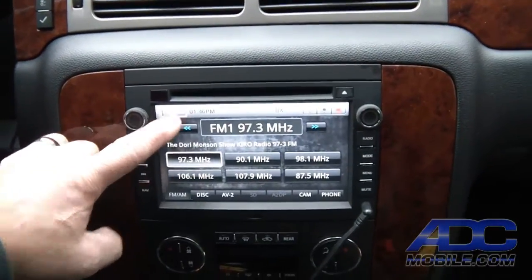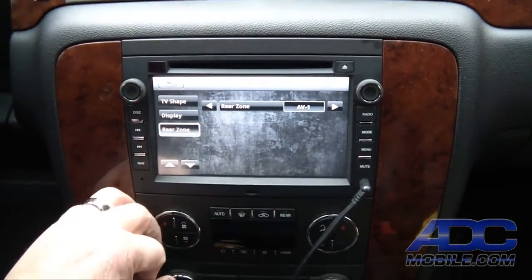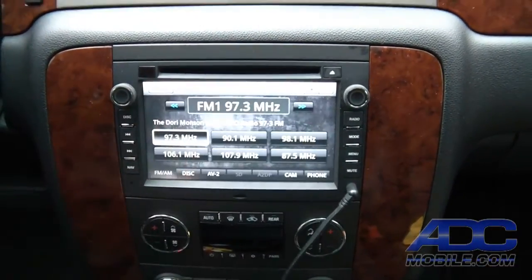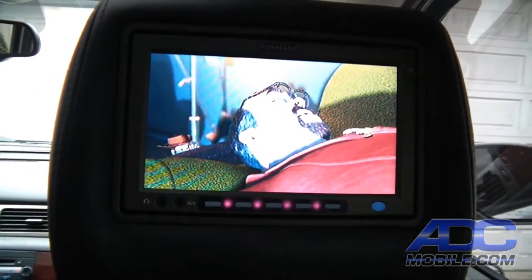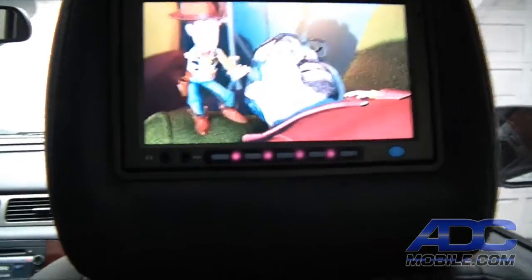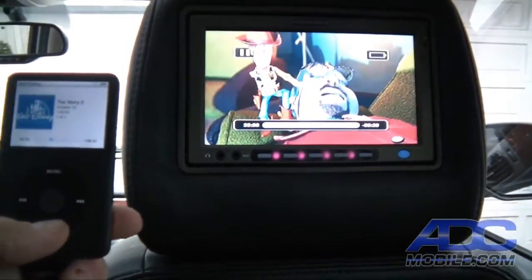We do the same thing: menu, rear, AV1 — because that's our AV1 input — then back out of that menu. Now on our rear screens we've got Toy Story 2 off of our iPod playing on the rear screen.